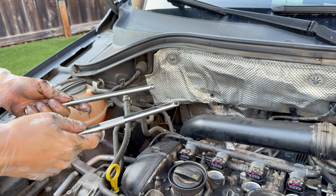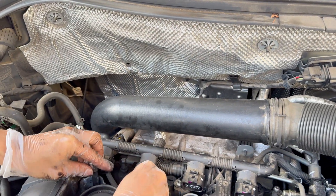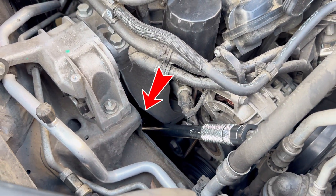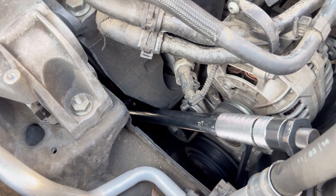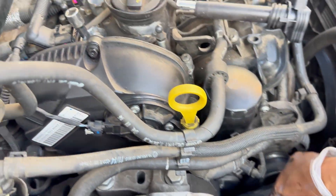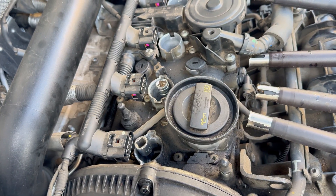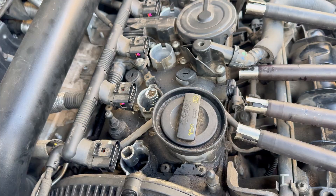With the spark plugs out, insert the two extension rods into cylinder one and cylinder two. Now we're going to need to use the crank — you're going to need the torque socket and the 24 millimeter socket. Remember to rotate it clockwise. This ensures that the extension rods are aligned.